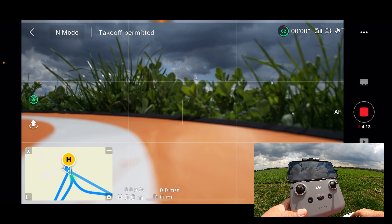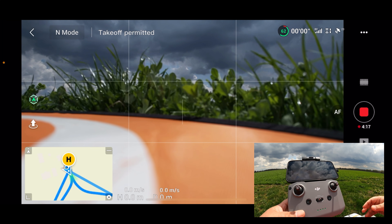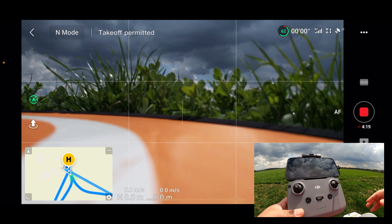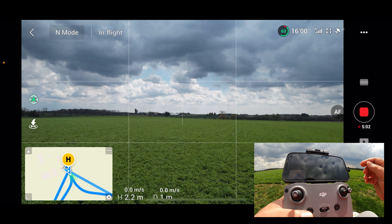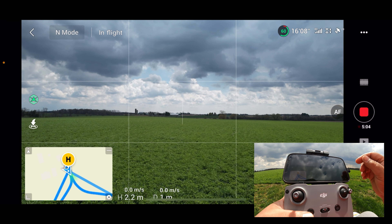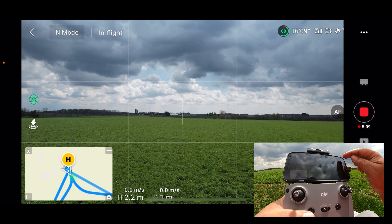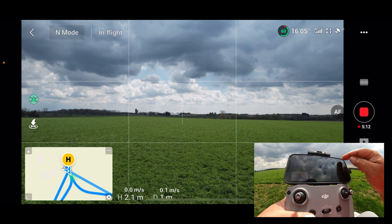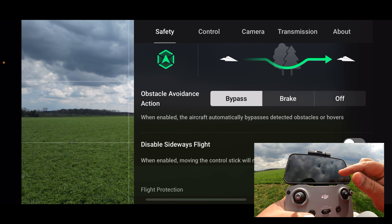These safety features are really nice and give you a little more peace of mind if something happens while you're flying and you become disconnected. Now just a few things for those new to flying DJI drones — the Mavic Air 2, Air 2S, DJI Mini, and Mini 2. If we go to settings at the top right, you can see the first tab is Safety.